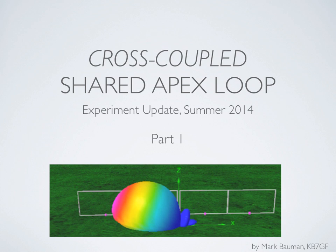I'd like to share some exciting news on the Shared Apex Loop Project. Specifically this summer we've been working on experiments on a variation called the Cross-Coupled Shared Apex Loop. We're going to do a quick review of how it works, show some modeling and pictures, and then in a second part dive into on-the-air videos showing it operating from AM broadcast all the way up to nearly 12 MHz.